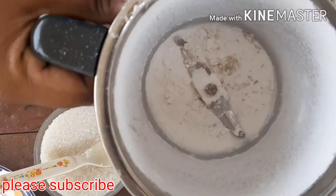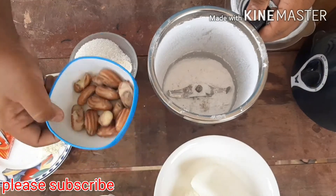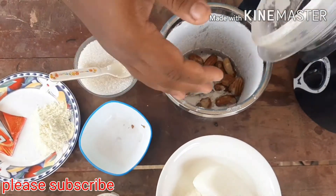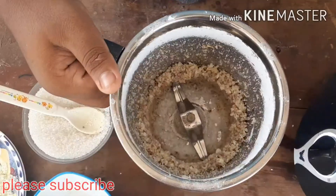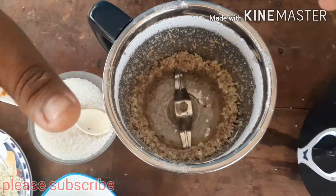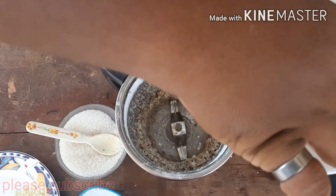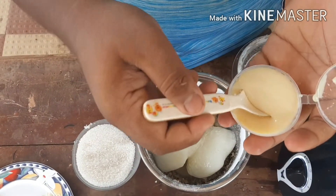Then we'll add the syrup to the milk. Now we add the mix to the milk. We have to cook for 2 tablespoons of milk.